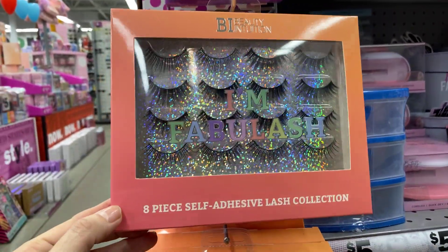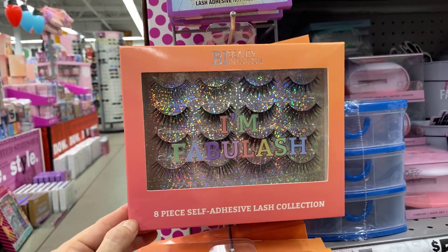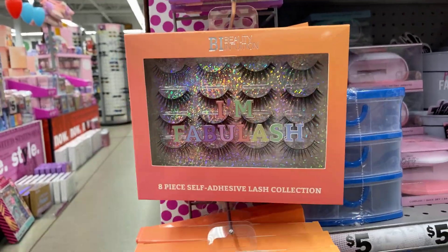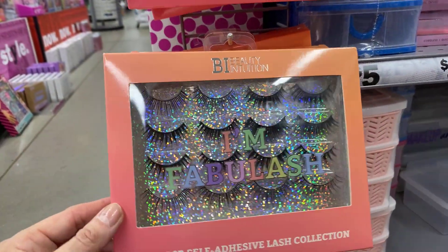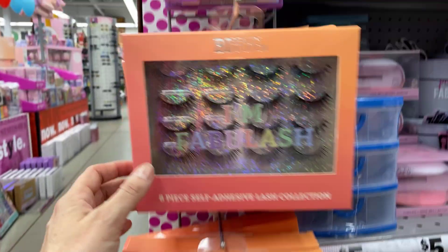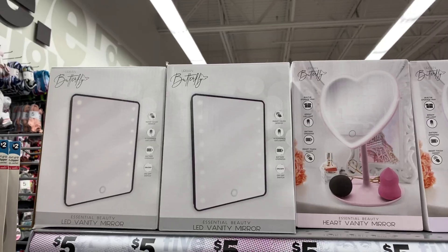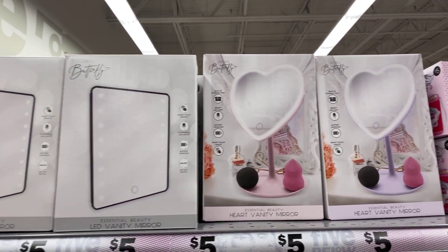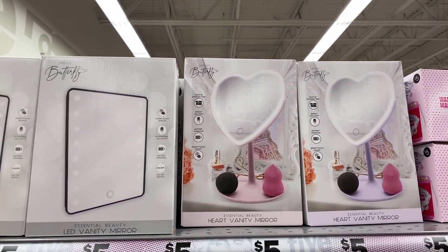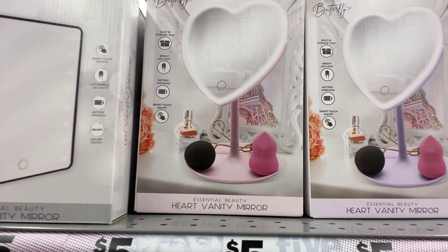Unfabulous — look at that! An 8-piece self-adhesive lash collection, $5. Different LED mirrors that light up, $5 — those are cute little gifts. They have a heart one and a square one; the heart has a little tray on the bottom.